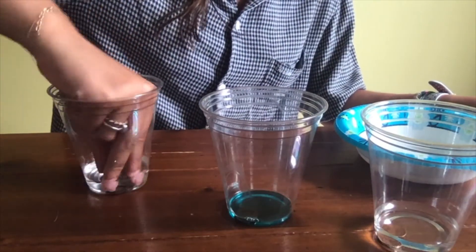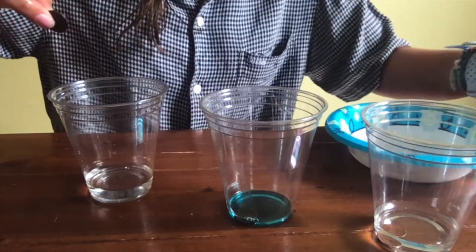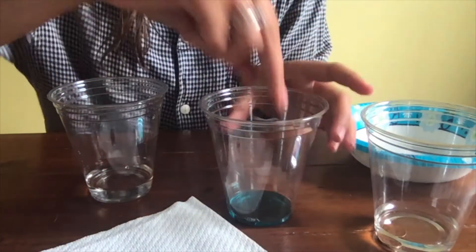After your 10 minutes is up, you're going to want to remove each penny and place it on a paper towel. Make sure to write or mark down which penny is which so you don't forget. Next, you'll want to rinse each of your pennies off and dry them with a paper towel.